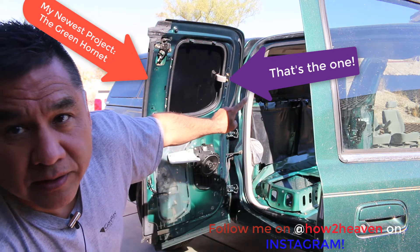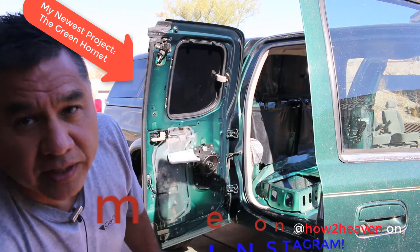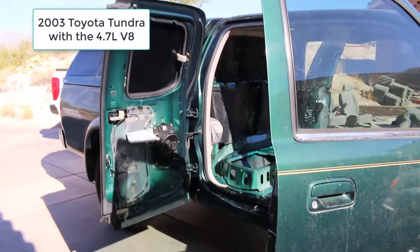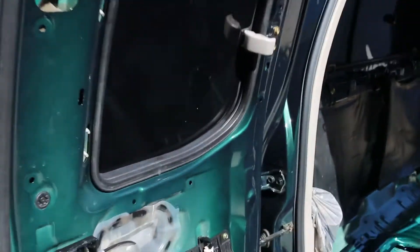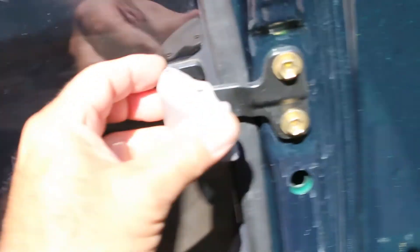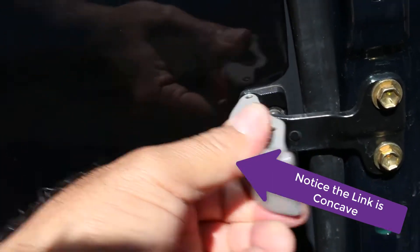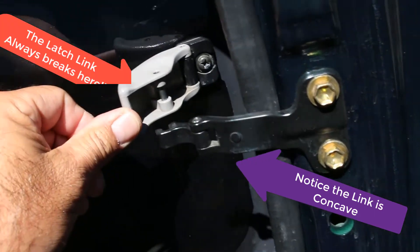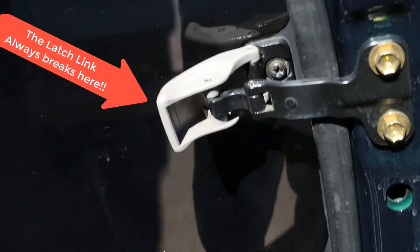That little latch right there is broken. Let's take a quick close-up look at what I'm talking about. Here's your latch for your back window. The way this works is you can lock it or unlock it with this lever — but here's what happens: see that link there? It's broken.